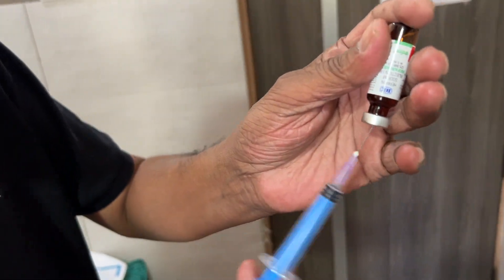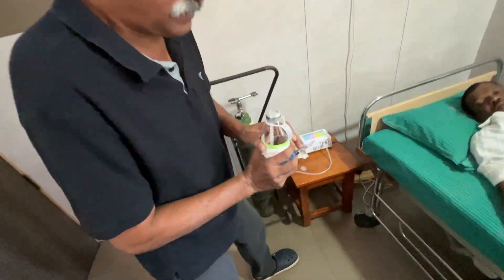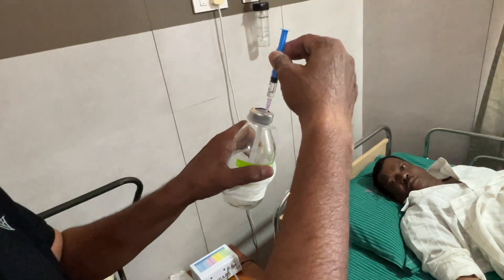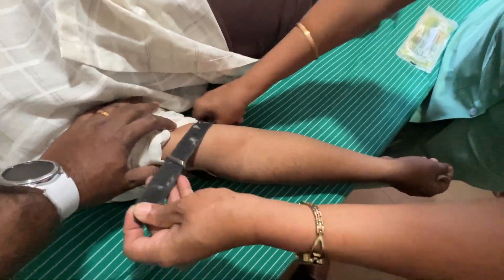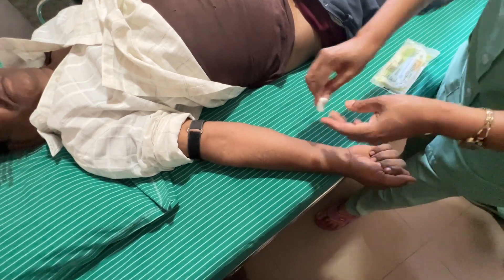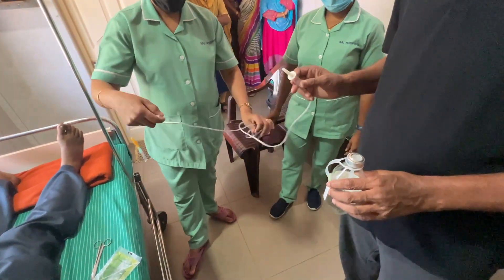First, we take 1 ml of heparin and inject it into an autohemotherapy bottle, which is a vacutainer. The bottle has three ports: one for injecting ozone that goes through a diffuser, one for transfusing the blood, and a small one for injecting the heparin.